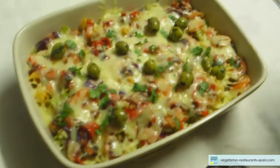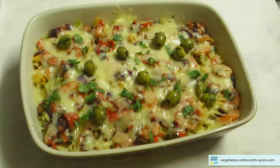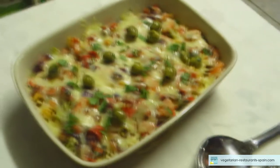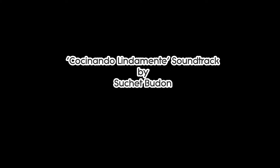Muy bien. ¡A comer, Matilde! ¡Vamos a comer! Manuel, sí. Y aquí tenemos nuestra pasta vegetariana. ¡Buen provecho! Adiós.